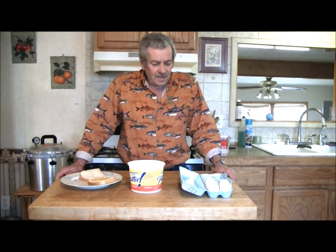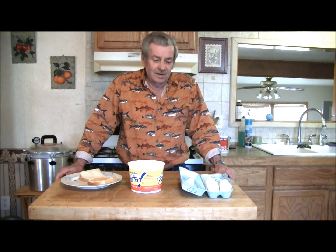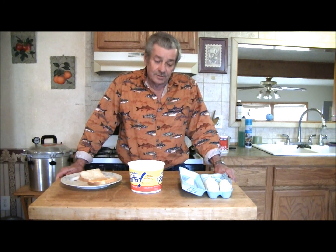Welcome to PrairieFoxSurvival.com. I'm Richard and today we're going to be testing our non-refrigerated eggs that have been sitting in a closet now for three months.